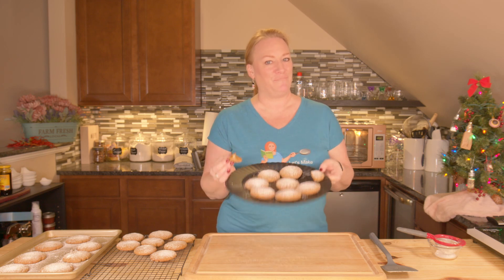What's your favorite cookie? Tell me what it is down below and maybe I'll make them here in my kitchen. Thanks for joining me today on another kitchen adventure. From my kitchen to yours, let's make food from food.